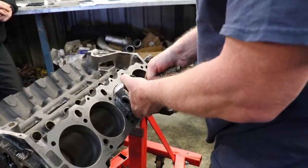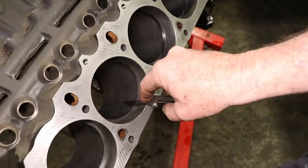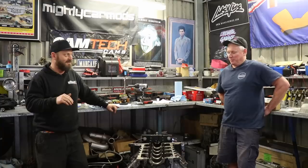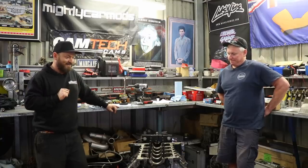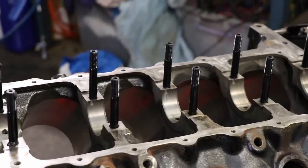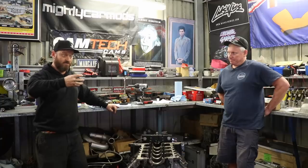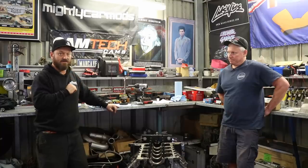John has checked the ring gaps of all the rings in each bore — 24 thou top and bottom, where spec is 20 to 21 thou. So we've got plenty left over if we want to put boost into it later. Now we're sticking the main studs in, bolting up those caps and torquing them down. John is going to check the tunnel for roundness to make sure it hasn't distorted, and if that's all good we'll start throwing it together.